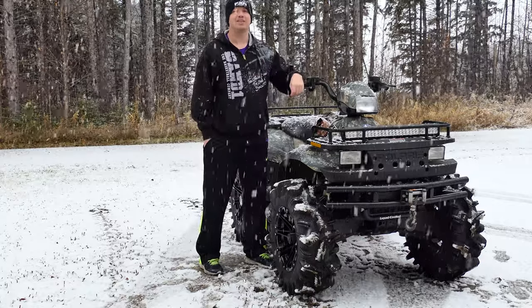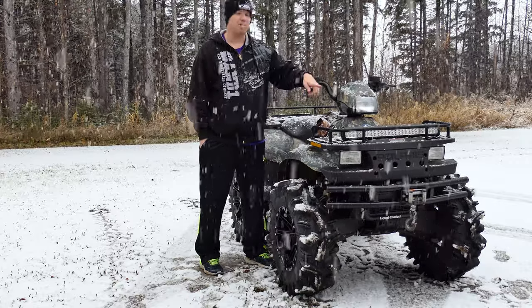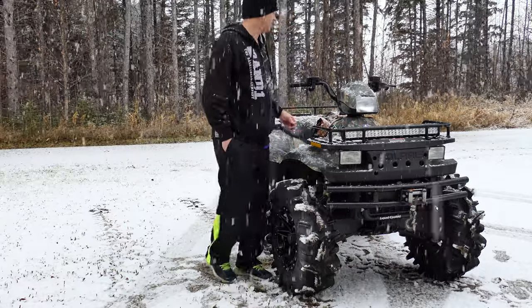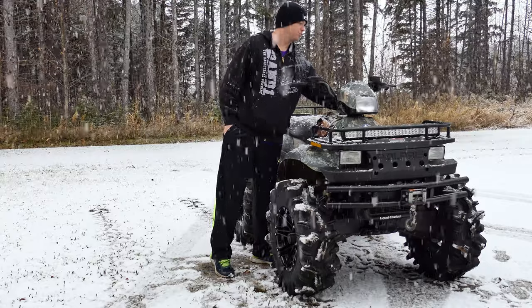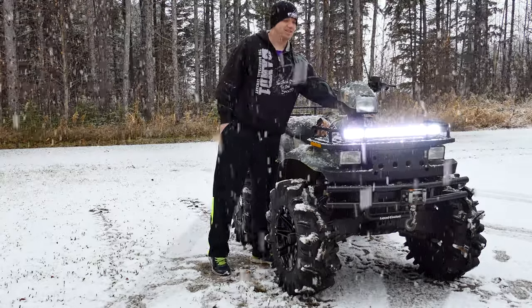So today what we're going to be taking a look at is another accessory for my four-wheeler. I got the light bar on here, which you can see here. This bugger works really well. Turn the key on for you, turn the switch — there you can see that bugger.